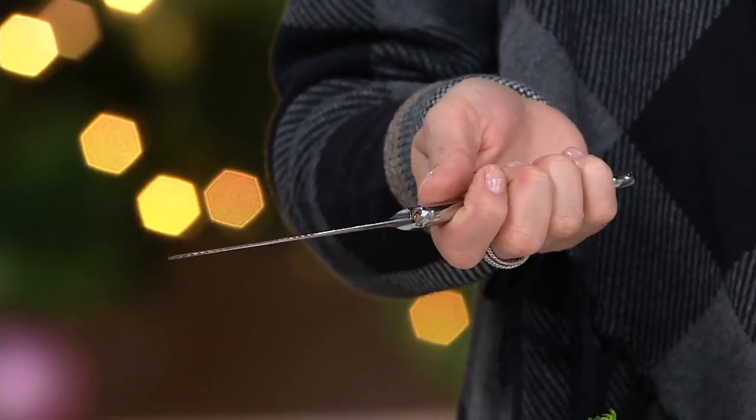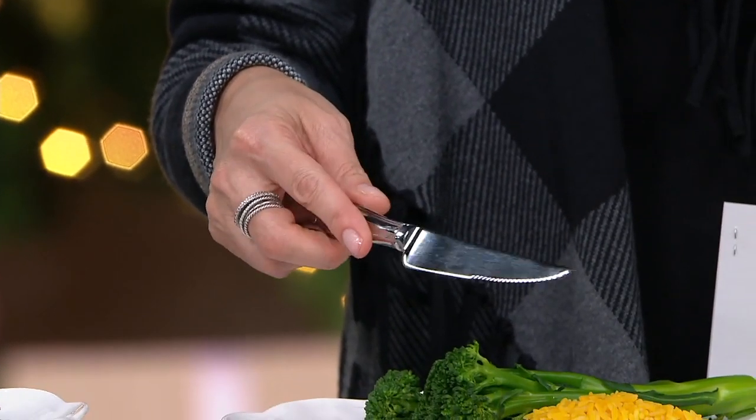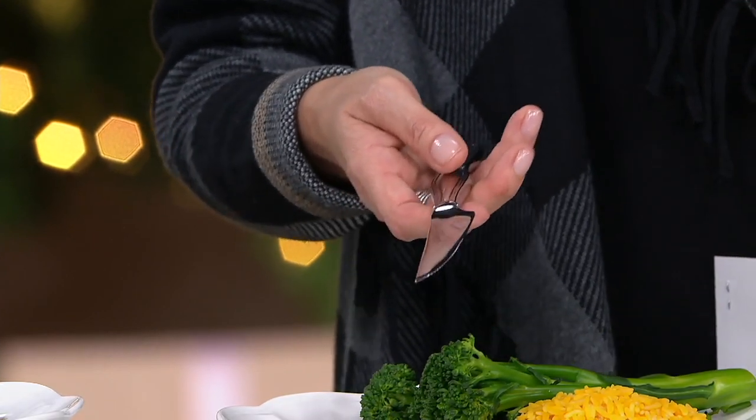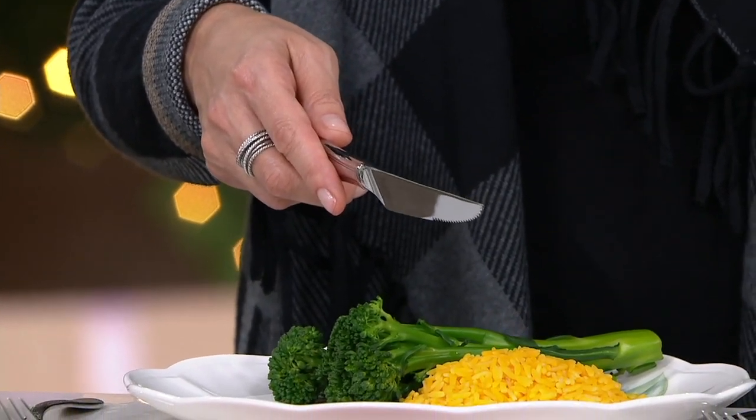That's a nice weight right there. And I also love that it really beautifully sits in my hand. When was the last time you bought steak knives? If you don't remember, it's time for new steak knives. Because you want them to be as sharp as possible, and I am excited to see how these work.